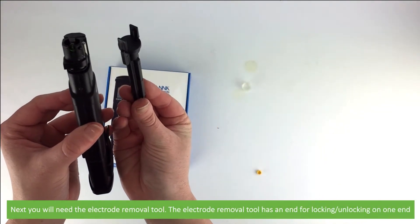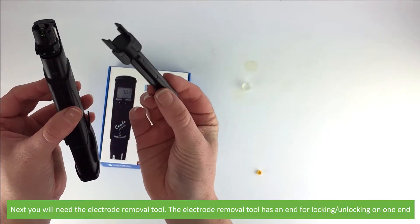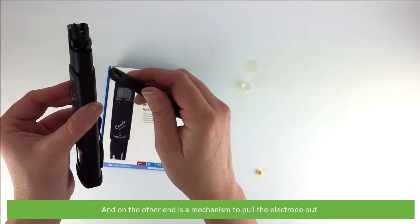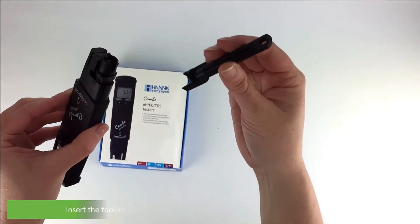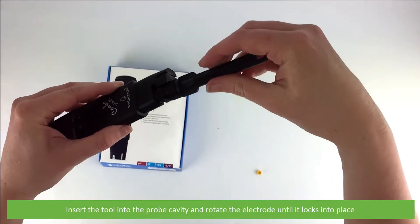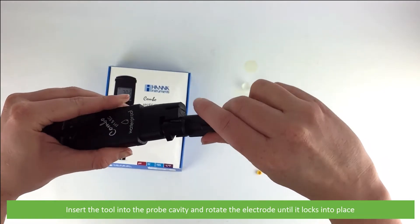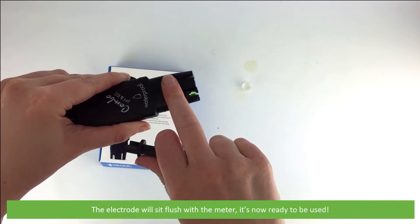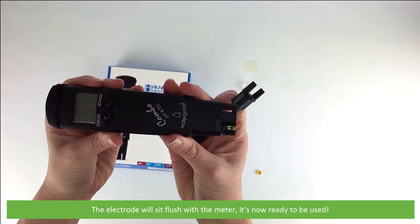Next you'll need the electrode removal tool. The electrode removal tool has an end for locking and unlocking, and on the other end is a mechanism to pull the electrode out. Insert the tool into the probe cavity and rotate the electrode until it locks into place. The electrode will sit flush with the meter and is now ready to be used.